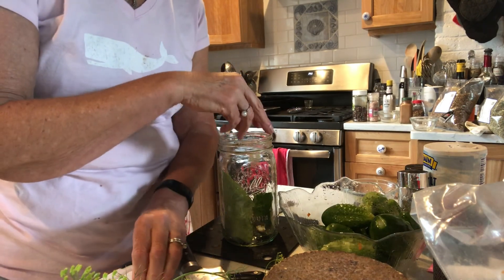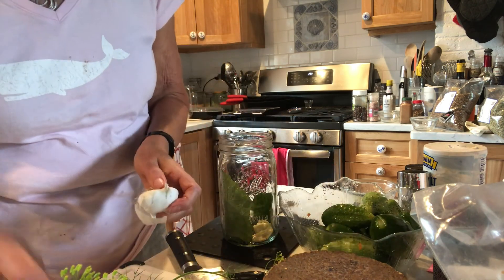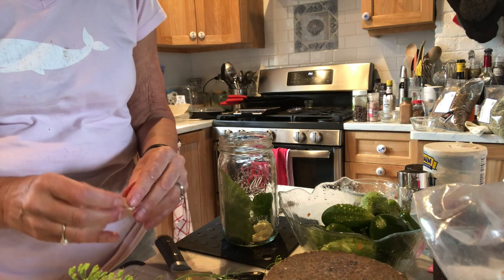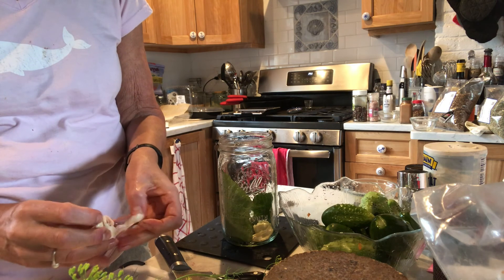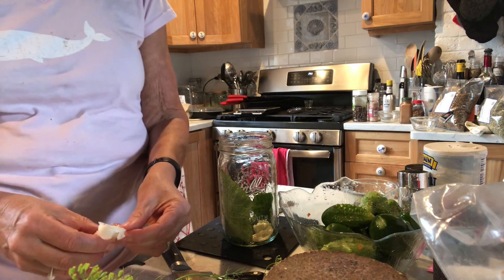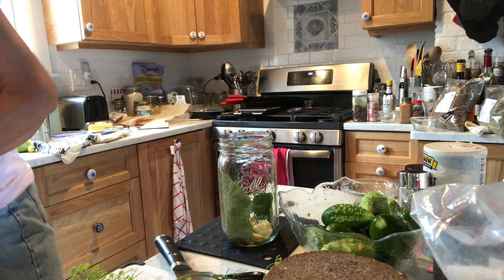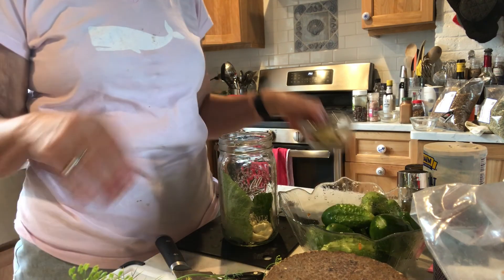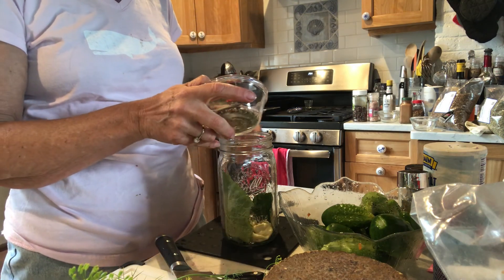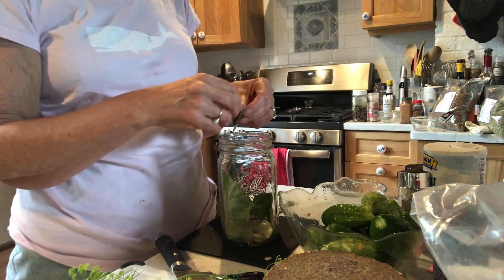Here is all the smashed garlic — I'll put in one more for good luck. For each of those spices I mentioned, I put in about a half a teaspoon, and I'm making a quart-sized jar of pickles. I also add some bay leaves. I'm going to go ahead and put these spices in, and I also put some red pepper flakes.